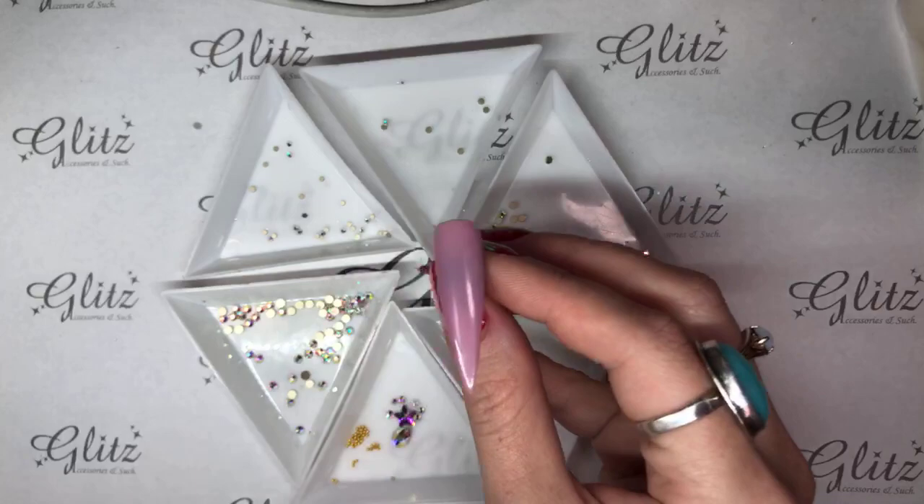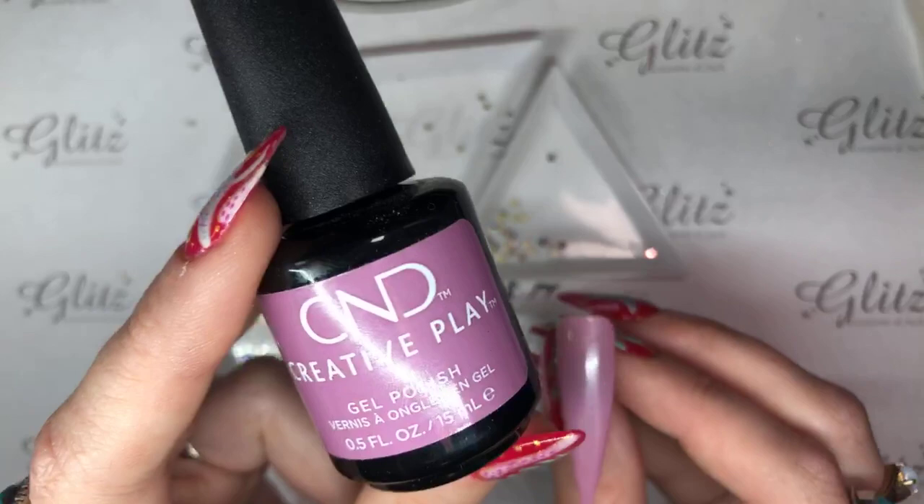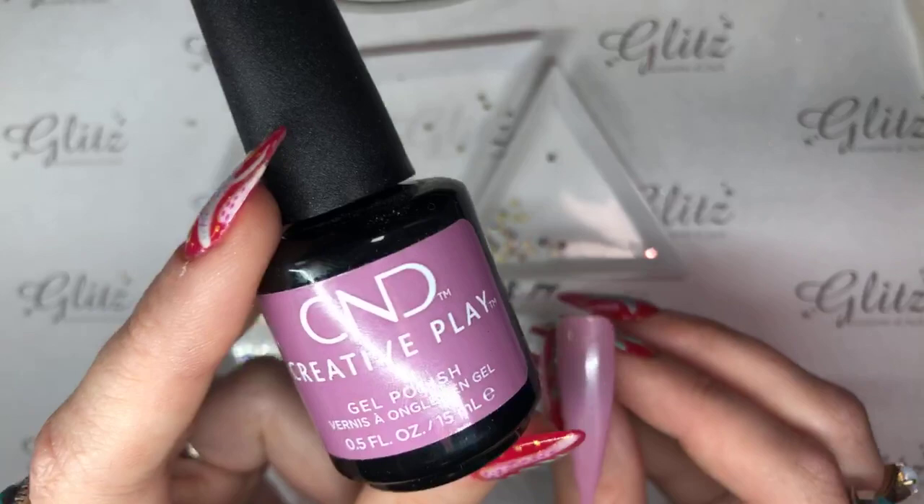Alright guys, on to the next nail. I really love this color — like I said, this is I Like to Mob It. I think that's supposed to be a play off of Madagascar, where he says I like to move it, move it. It's a cartoon movie — the kids probably know about it.